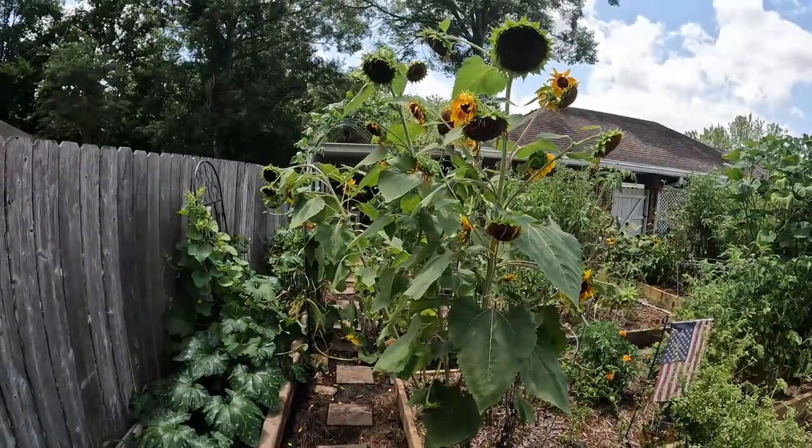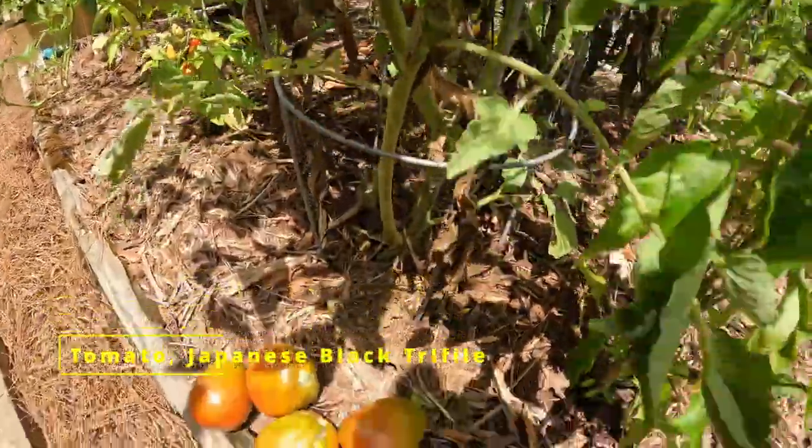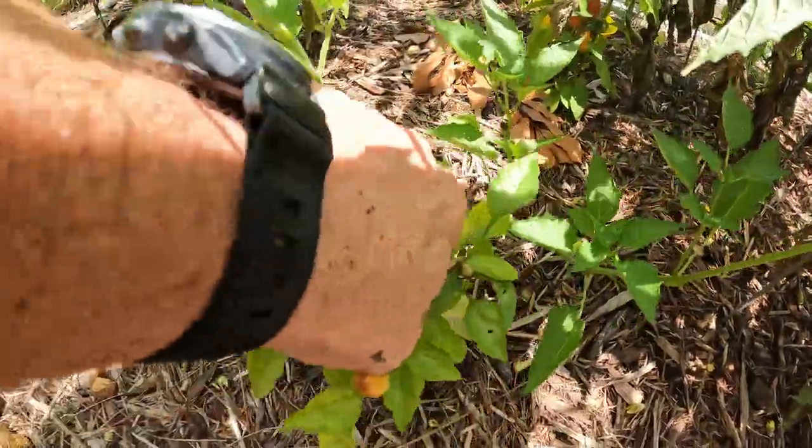The sunflower is unfortunately starting to die away. This is some Japanese Black Truffle — just pulled off of there. Look how pretty these Aurora peppers are — I'll take one of those and bring them in.